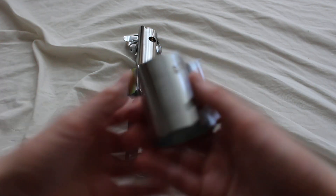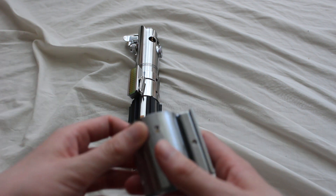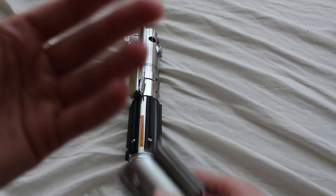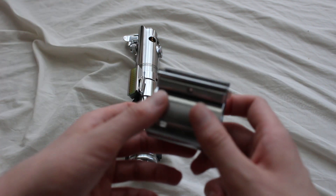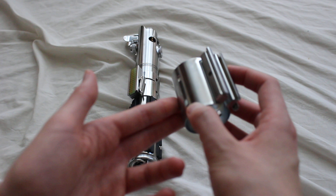With Star Wars, prop makers were looking for something that looked like a lightsaber and decided to repurpose this Graflix flash gun as the Luke Skywalker lightsaber in Star Wars: A New Hope. The rest is history — the other lightsabers stemmed from this one. But the Graflix clamp is a key piece specifically to the lightsaber hilt as well.